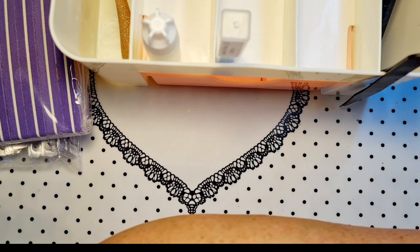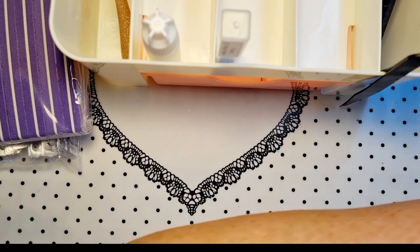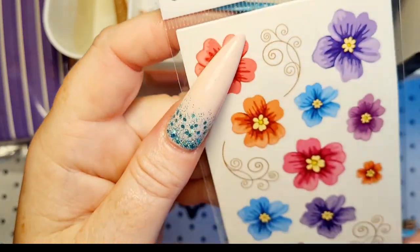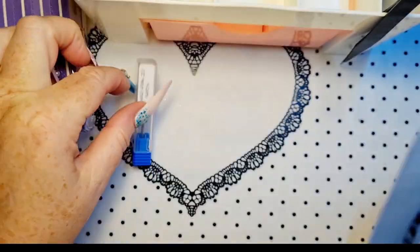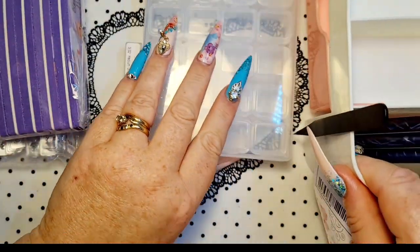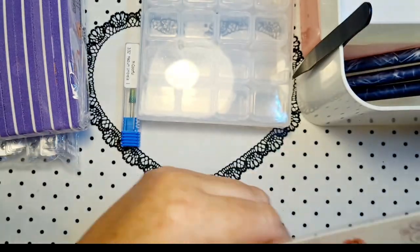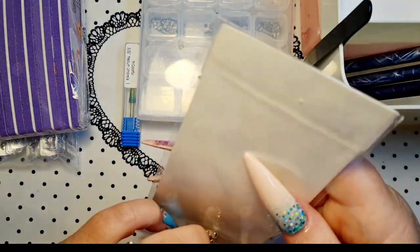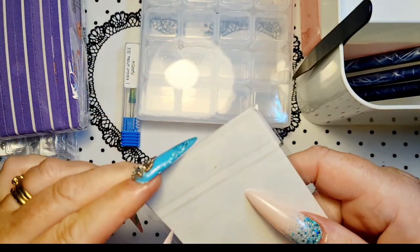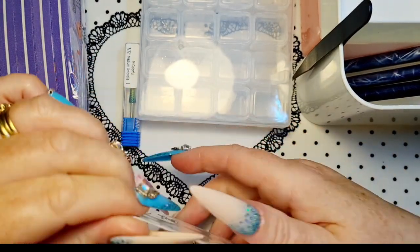Right, what else we got? Oh, some stickers. How cute are they? I'll move this back out of the way. They were in my last hole — just in case anybody didn't watch the last one. And here we go, trying to get in these.